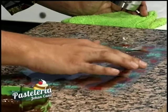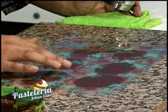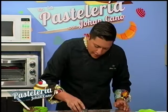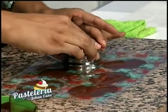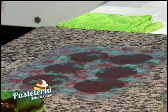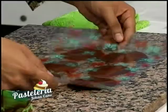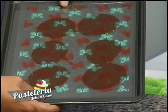Vamos a utilizar nuestra hoja de transferencia. Ella por un lado es lisa, pero por el otro lado es corrugada. Colocamos ese lado corrugado hacia el chocolate. Tomamos un arito de metal y vamos aplastando a poquititos nuestro chocolate. Si quieren hacerlo con los dedos, también. Luego levantamos el acetato con la espátula y lo colocamos sobre la bandeja para llevarlo al refrigerador.